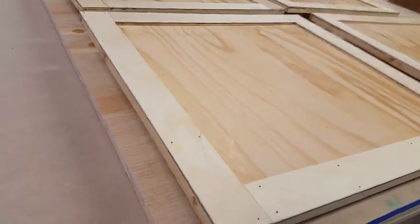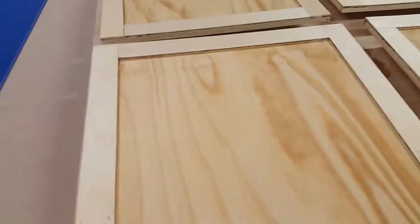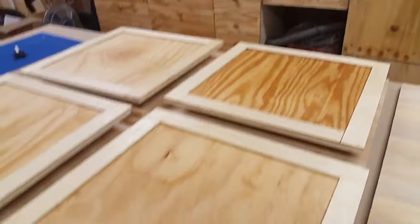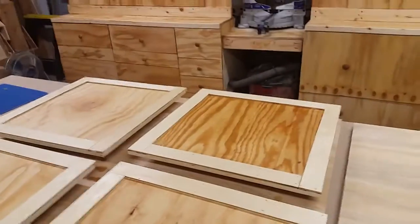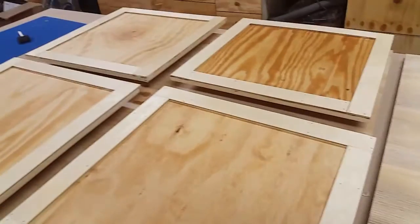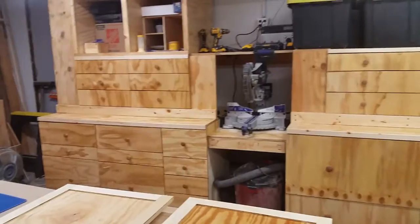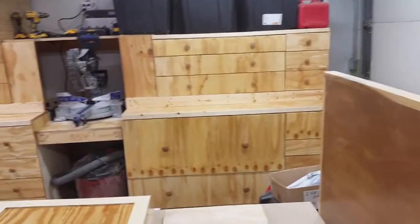And then I just put some trim around the front. Shop furniture — not too exciting, but that's it. The stain is drying now. Which one of these is not like the other? Yeah, scrap wood definitely adds some character because it brings out the grain.